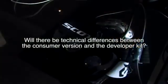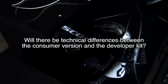We don't have the final specifications of the consumer version nailed down at this point. We want to make it as good as possible. The developer kit is used as an ultra-low latency head tracker, has a 110 degree diagonal field of view, and a resolution of 640 by 800 per eye.